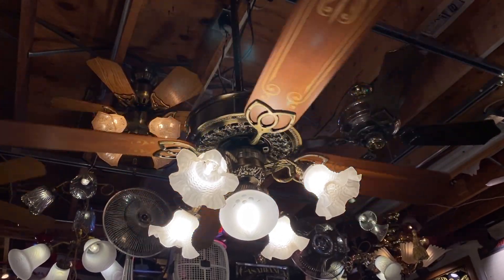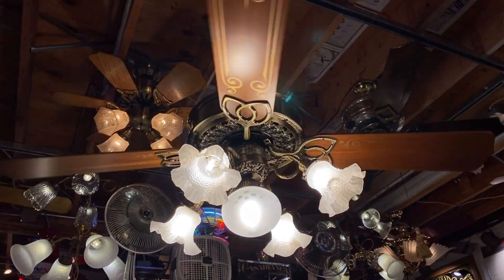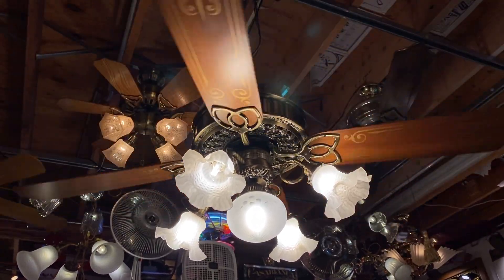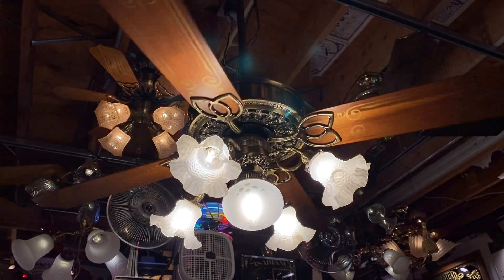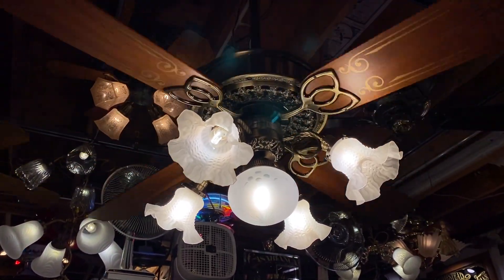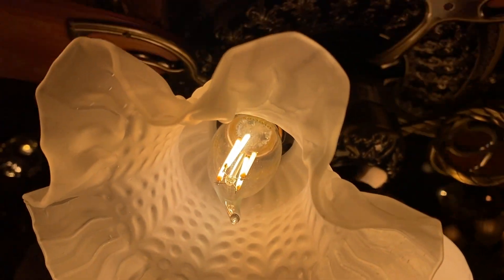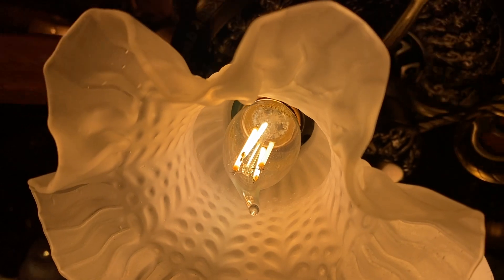All right, so I figured I would make this video now because it would probably be the video that benefits the most people, not limited to just fan collectors. This is a second generation Casablanca IntelliTouch, and in it I am using five Philips Warm Glow LEDs.